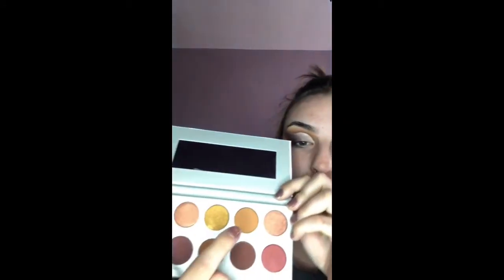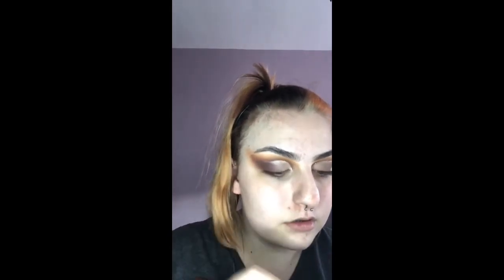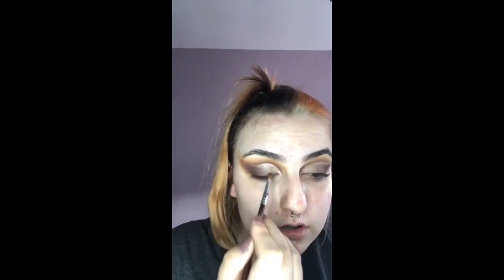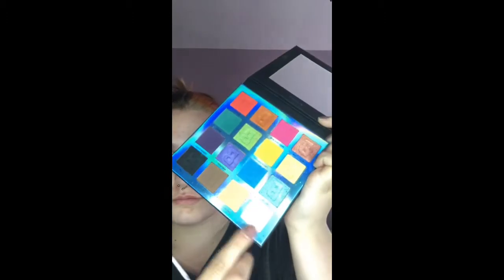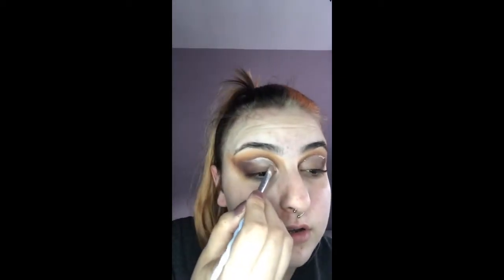I'm going to take the shade Rush and blend the first colour. Then I'm going to take the shade White Lies in Bare Necessity from the EYN palette and blend that on the very last part of my cut crease.